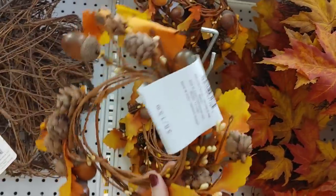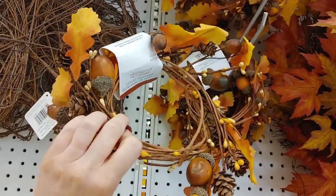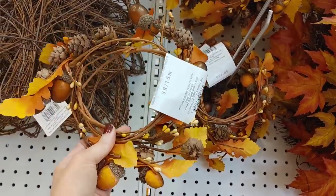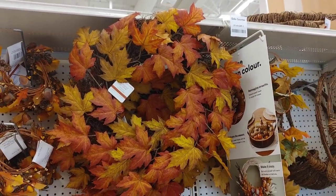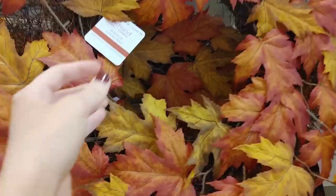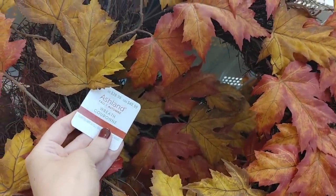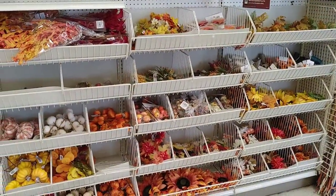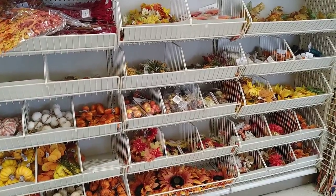If you like more traditional fall colors, this garland would be beautiful with the acorns. I love those very traditional fall colors. This wreath was stunning — I definitely lean toward those more traditional warm colors. I think this wreath was $50, which isn't bad; typically Michaels wreaths can be quite a bit more.